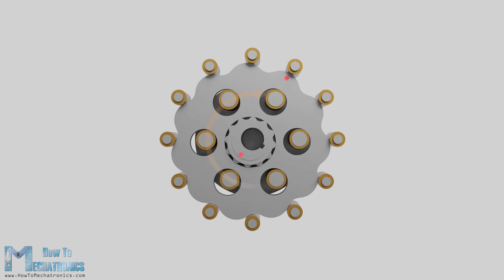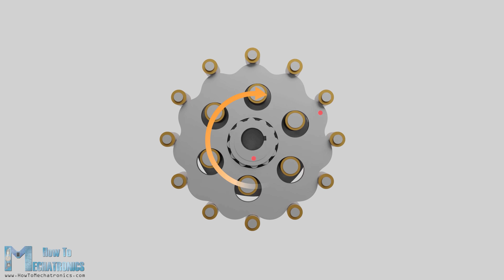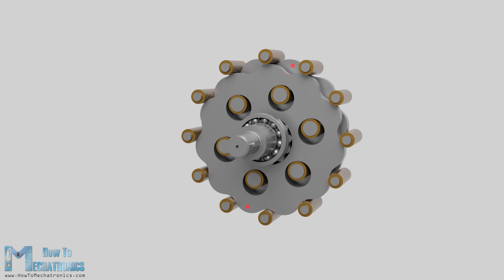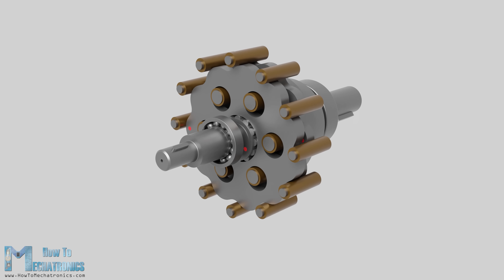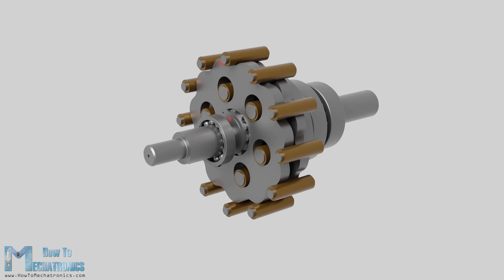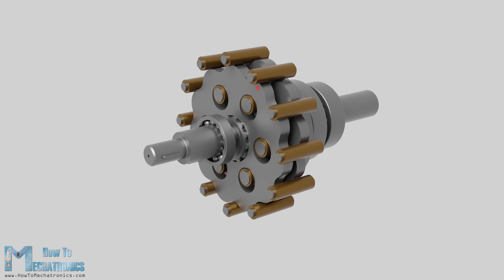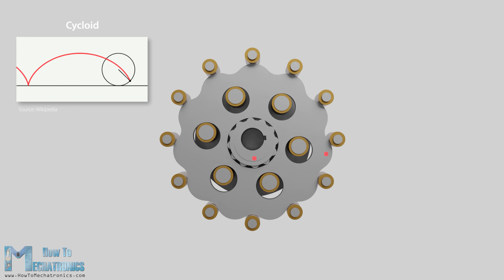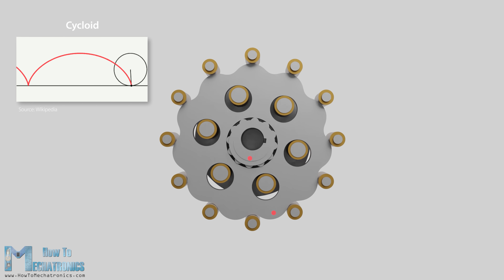The reduced rotation is transmitted to the output shaft pins through the holes of the cycloidal disc. There are two cycloidal discs placed 180 degrees out of phase in order to compensate the unbalanced forces caused by the eccentric motion and provide smoother operation at higher speeds. The name cycloidal drive comes from the profile of the disc, which in turn comes from a cycloid — but more on that in the next section where we will design our own cycloidal drive.